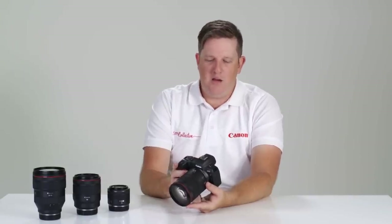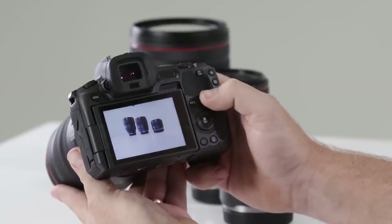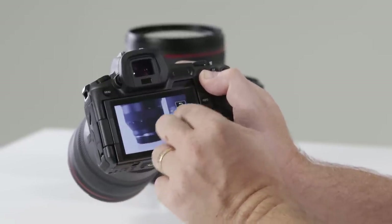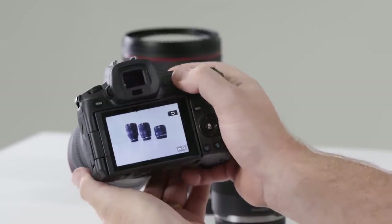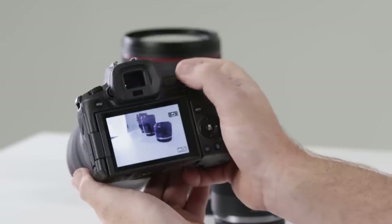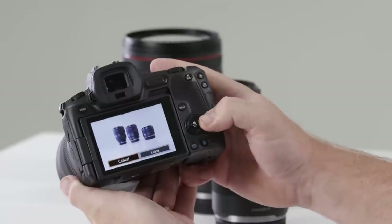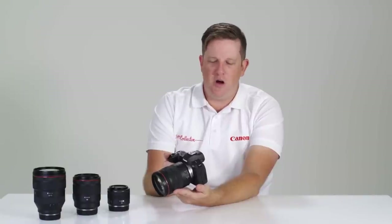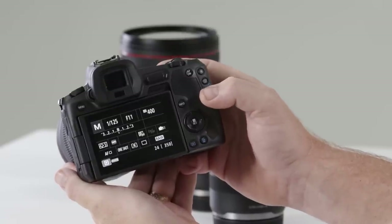To review photos, at the bottom of the back you'll notice the playback button. In playback we have the option to use pinch zoom to check focus and navigate around images with our fingers. We can also use the top multi-function bar to change between frames. To delete, simply press the trash can, confirm, and it's gone. To exit playback, hit the play button again or touch the shutter to return to shooting.